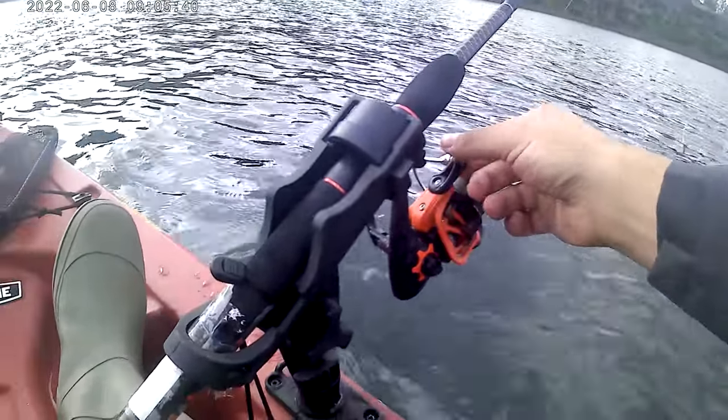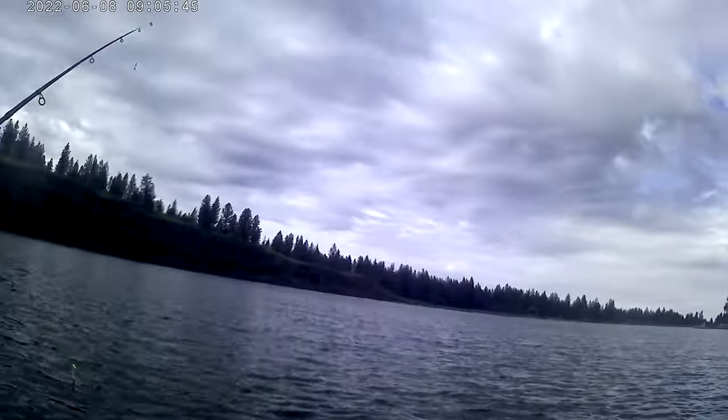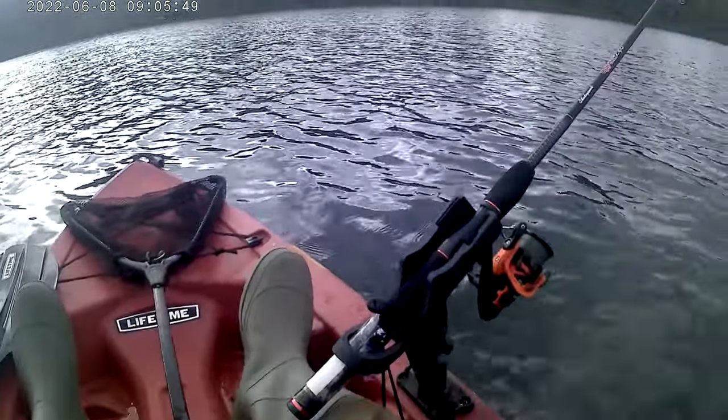Nothing fancy for today, just kind of out here. Weather's cooperating pretty good, but it's a little choppy over that way. A little bit ago it was pretty fast.